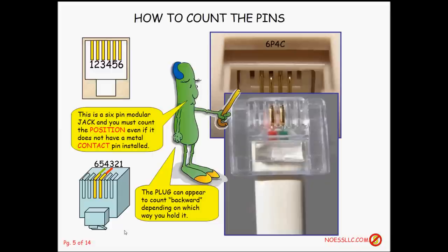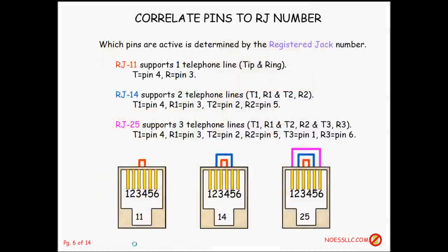The plug itself can confuse people, because when you look at it face on, it appears to count backwards. But you have to rotate it around in order to plug it in, so pin one is on the right when looking at the front of the plug. When you stick it in, it matches up correctly. The ring is on pin three — one, two, three, right there.